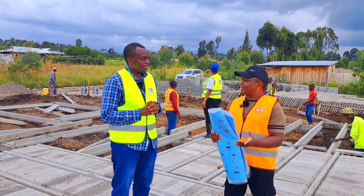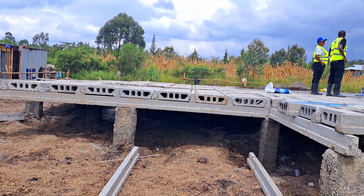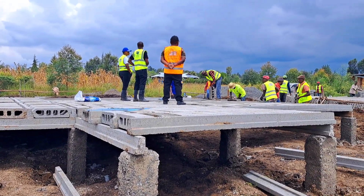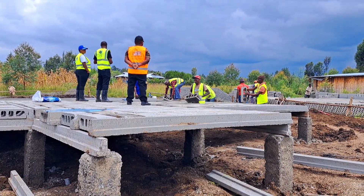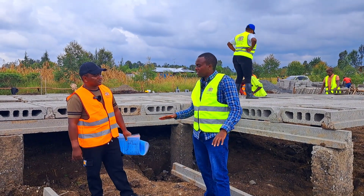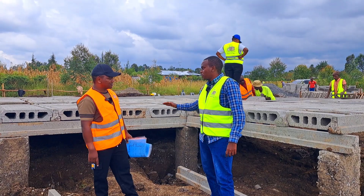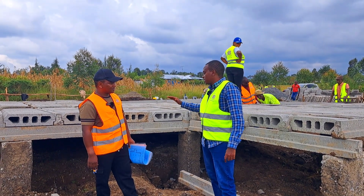Another benefit: you will never experience cold from beneath because there is no contact with the ground in this house. So we are using an infill wall to cover here. We are suspended above the ground. Now standing at ground level, you can see how high the foundation is and how suspended it is from the ground.